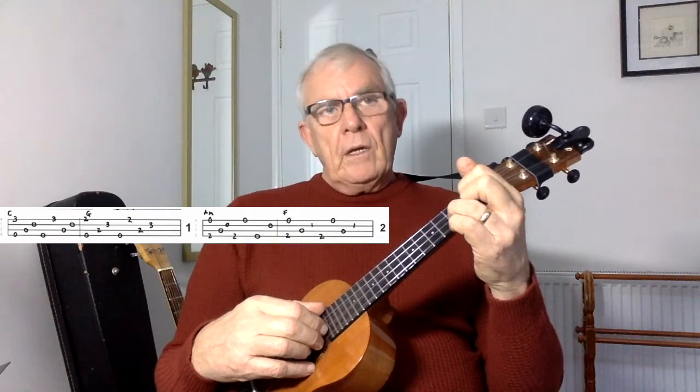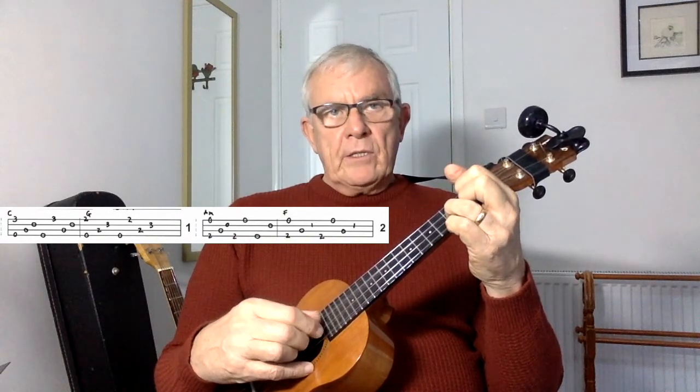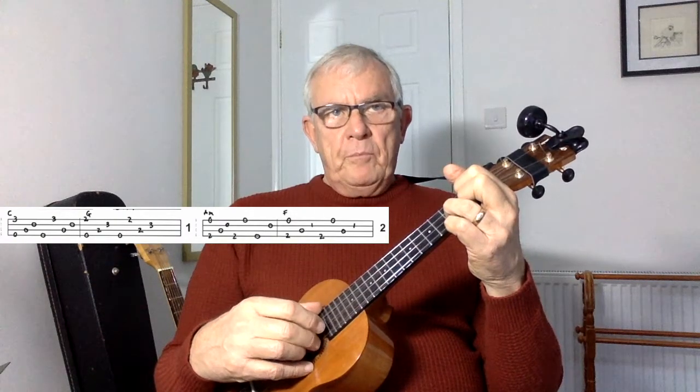Your next part is the G chord. Change into a G and again you're going to pinch the first part, which is open two, then pinch, inside two, outside two, inside two, pinch, inside two, outside two.